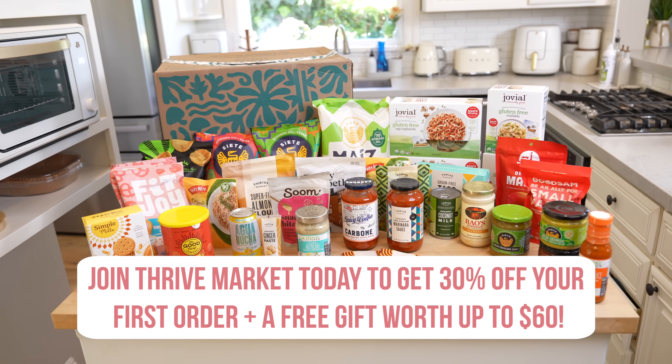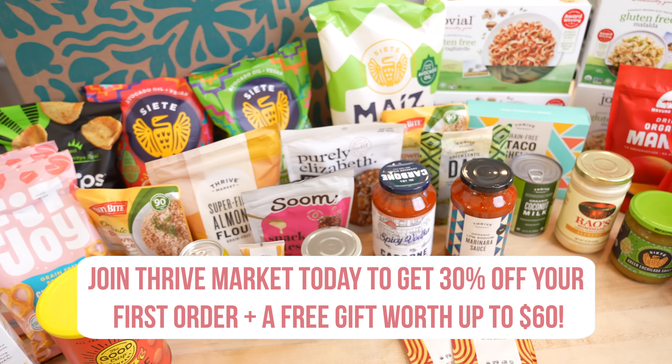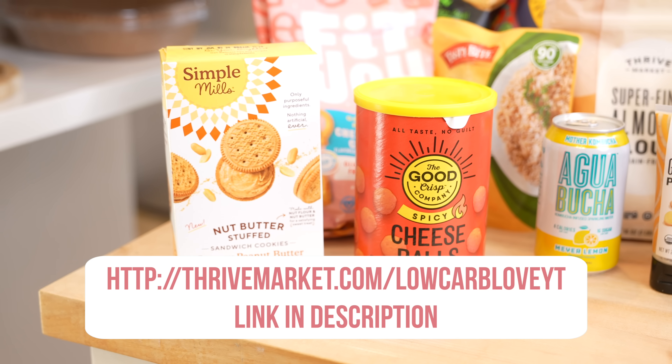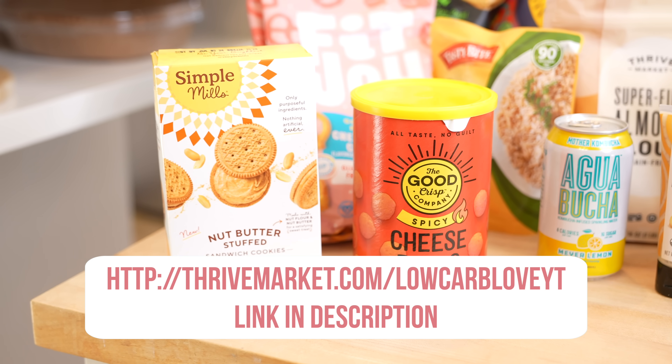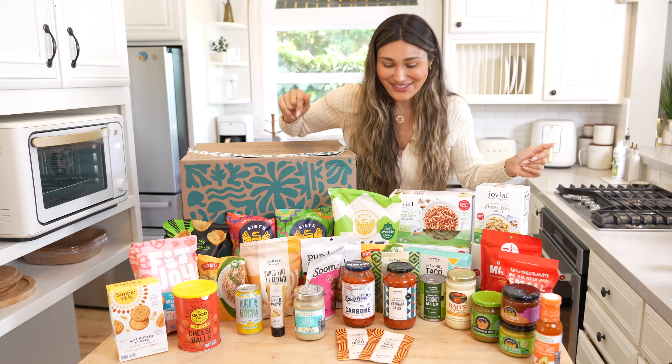Right now Thrive is doing a promo where you get 30% off your first order plus a free gift up to $60. I'll leave a link in the description below. Now let's get started on our casserole.